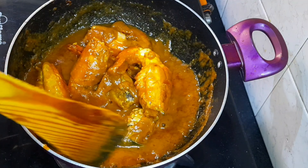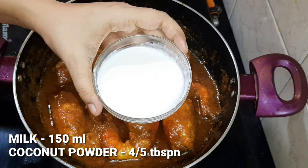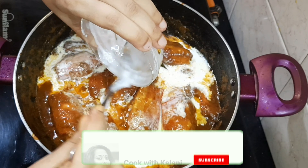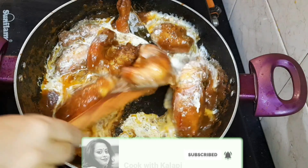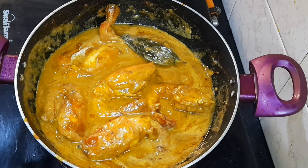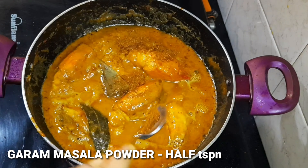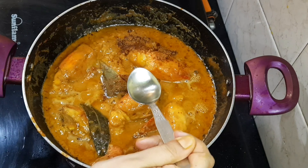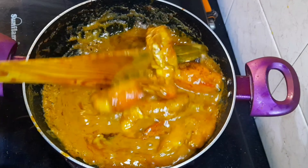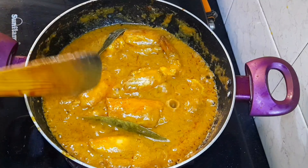After cooking the masala for 3-4 minutes, I add coconut milk — about 100ml — mixed with 4-5 tablespoons of desiccated coconut powder. Once the coconut milk is mixed into the gravy, I finally add half a teaspoon of garam masala and 1 tablespoon of ghee, and mix everything together.